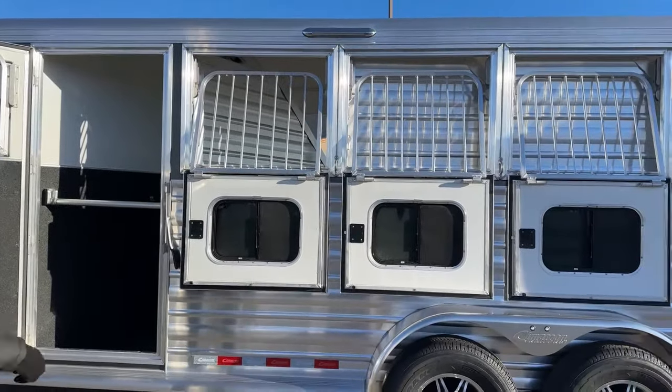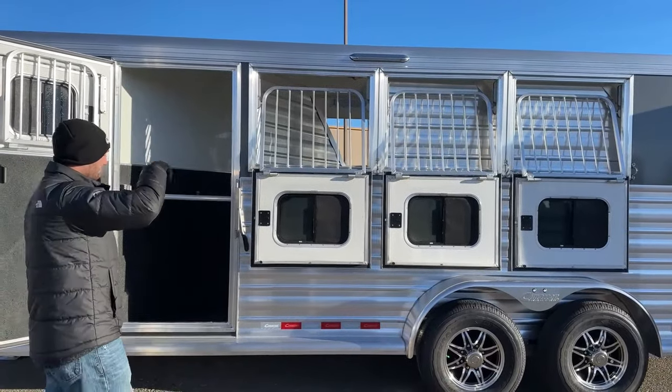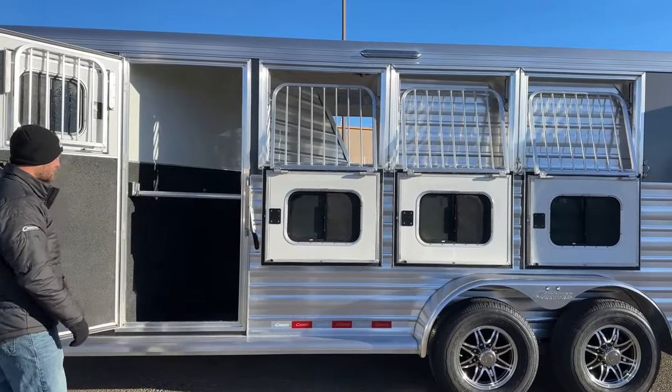Above that, a 16-inch awning light. We do have another one on the tail side of this trailer as well, giving you guys plenty of light no matter which side of the trailer you want to saddle off of.